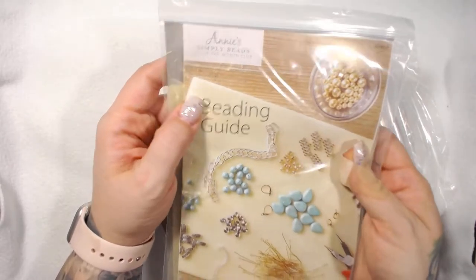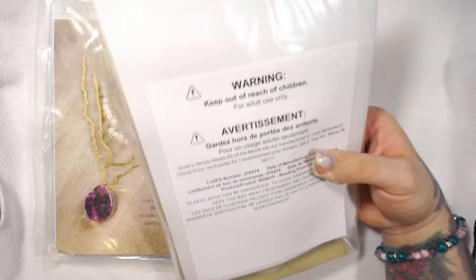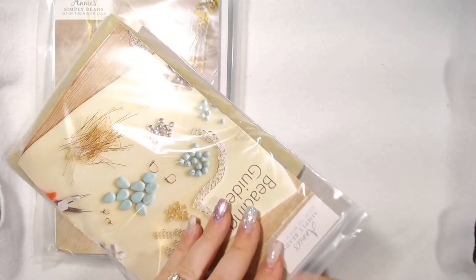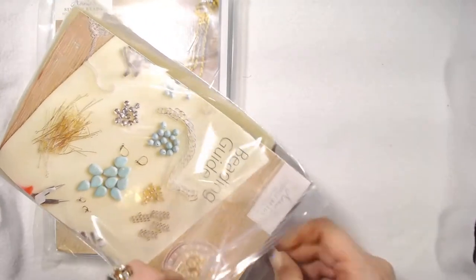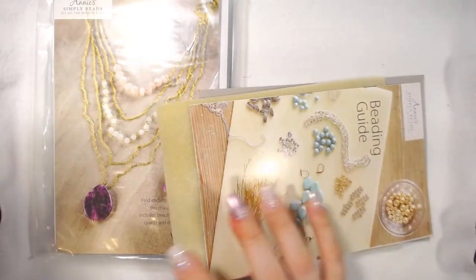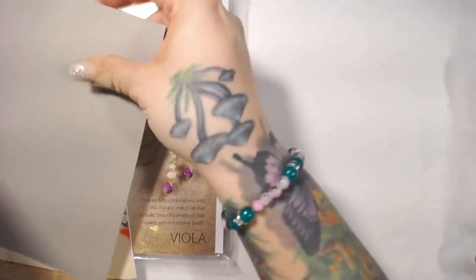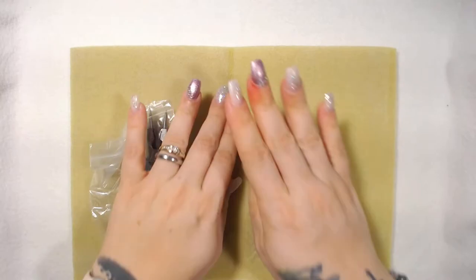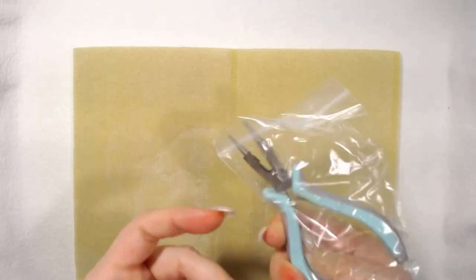Like I said, I've never gotten this before. I just want to look at all of it at once. There's a warning — adult use only. I do like these bags, they're pretty sturdy. I got a bead mat which is pretty cool — I'm going to put that on top of my bead mat.